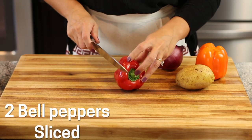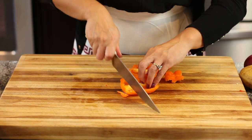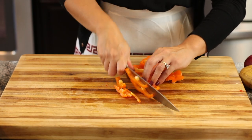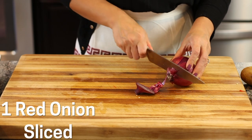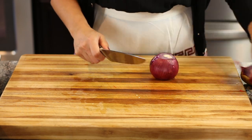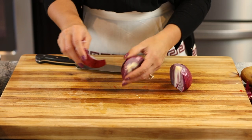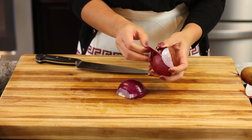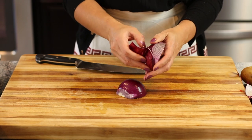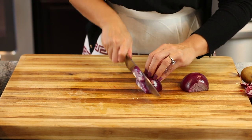I'm going to start by slicing two bell peppers — you just want to get them into strips. We're going to do the same thing with the other one. Then I have a red onion that I'm also going to slice into half moons and put half in one pan and half in the other. You don't have to use a red onion — shallots or a regular yellow onion will work too.